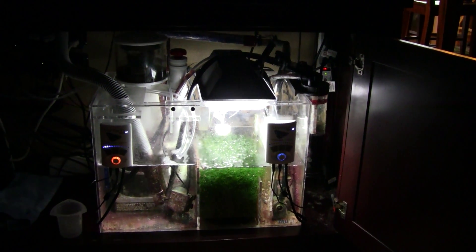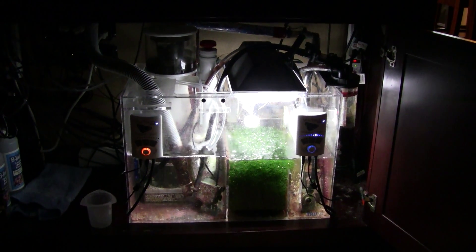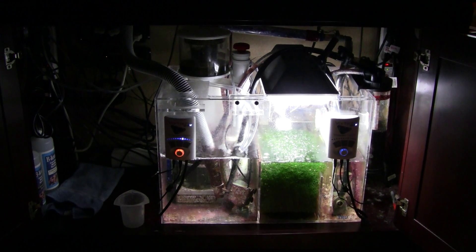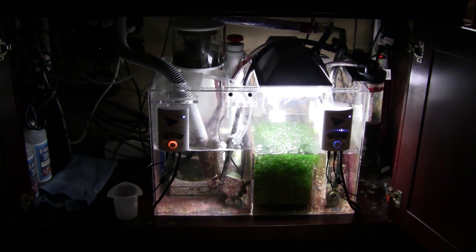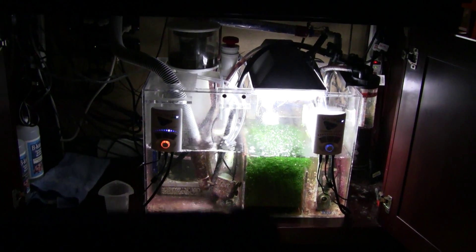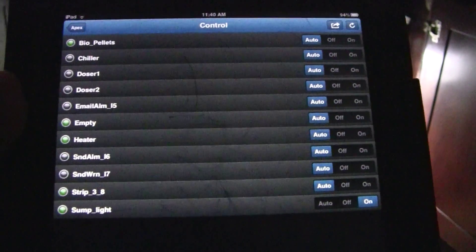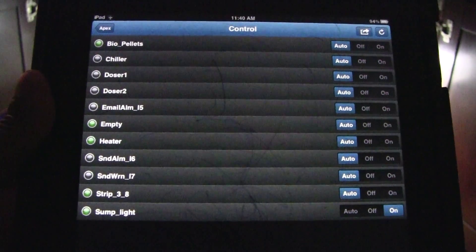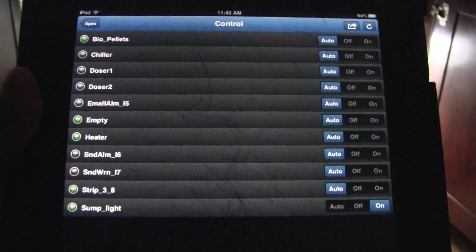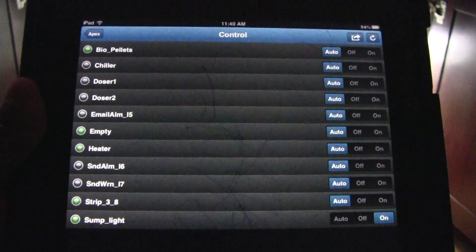Yes, you've seen it here — I have full control of all of my equipment that's connected to the Apex, right at the palm of my hands. This is the new app that Neptune Systems put out, strictly for the iPad, iPod, and iPhone.